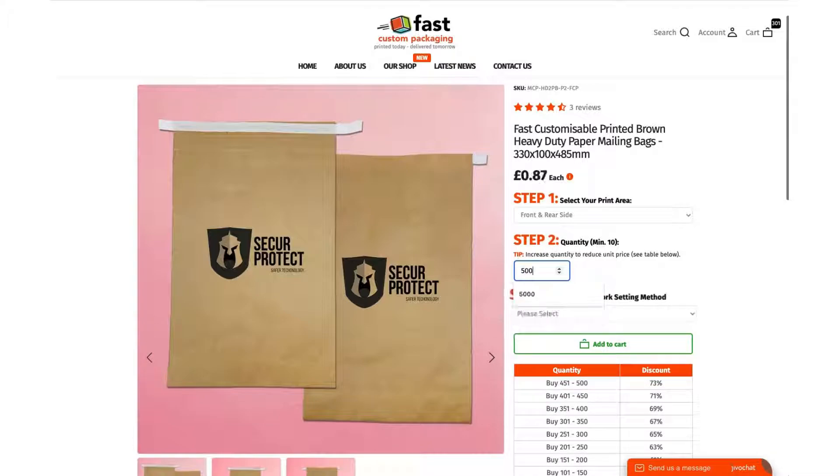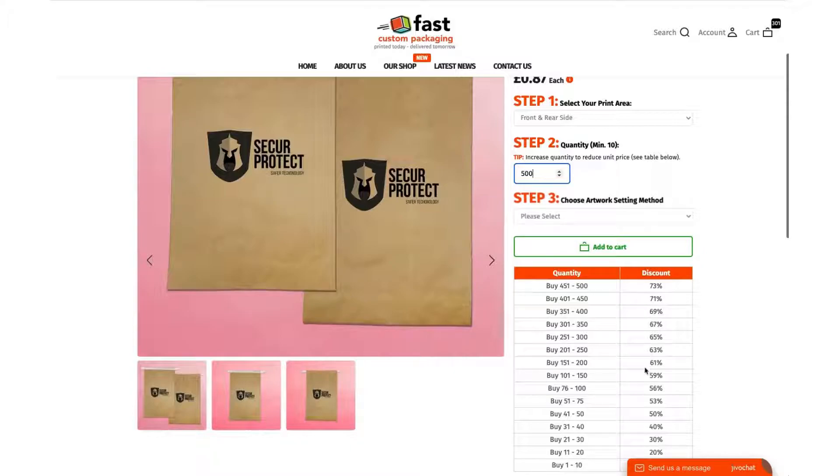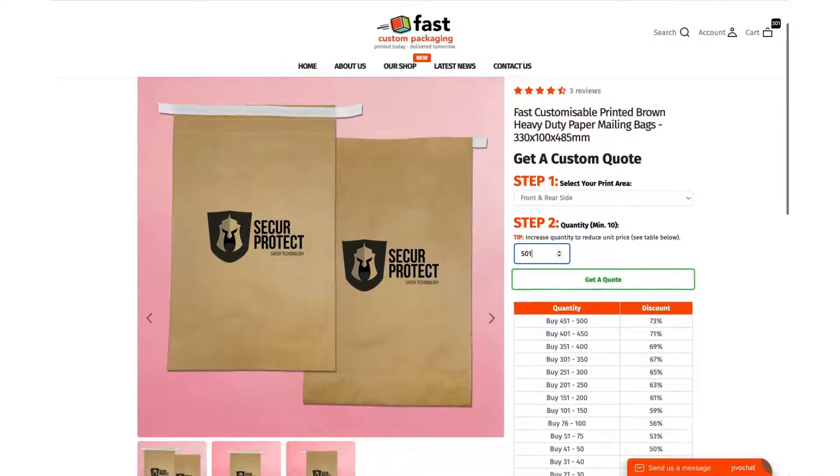You'll notice the price changes based on the amount that you enter in this box. The discount levels are structured here where you can see how much percent discount you get from base price depending on the quantity that you order. If you order more than 500 — so for 501 — you'll notice that the add to cart button goes away.